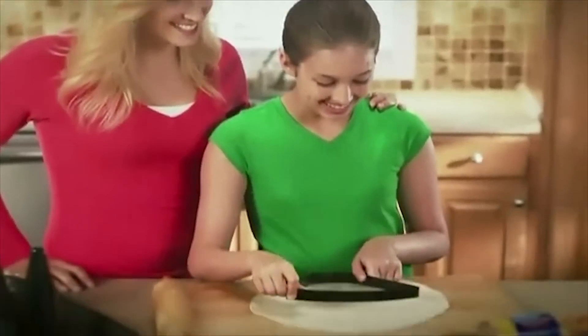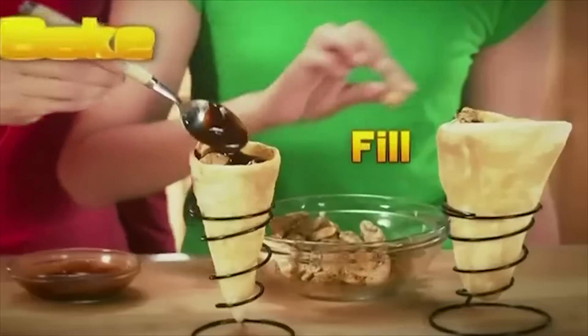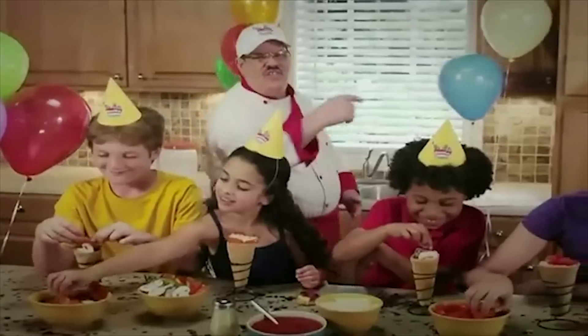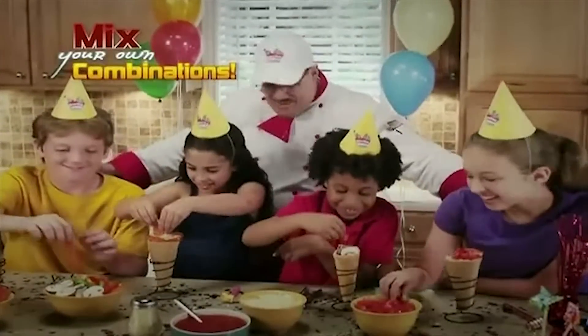And moms, making New York Cones with the kids is fast and fun. Just cut and create, bake and fill, eat and eat. And nothing's better than a party with New York Cones, where everybody makes their own. Yay!